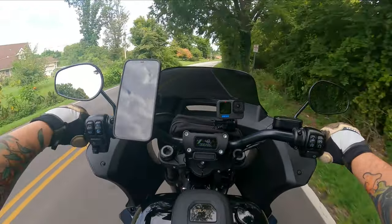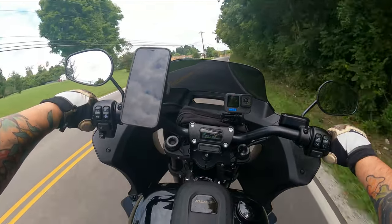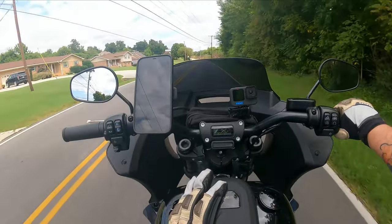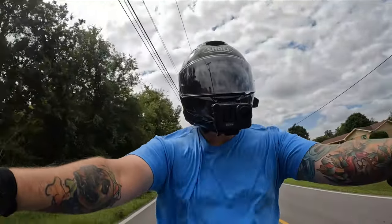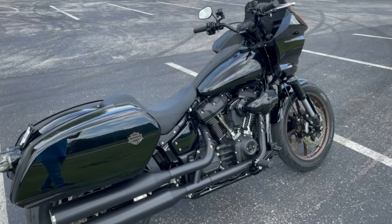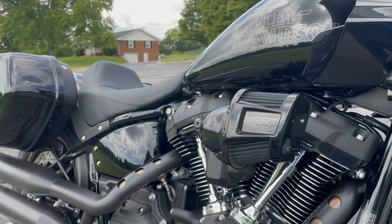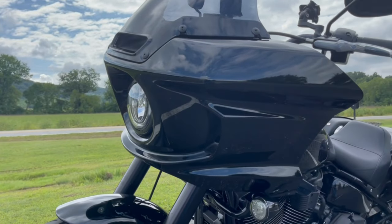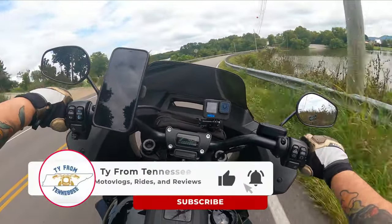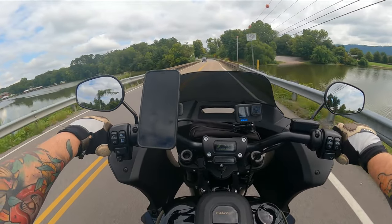All right, let's get into today's video. What we're going to be talking about is how to break in your new motorcycle, how to break in your new Harley-Davidson motorcycle, and more specifically how to break in your 2022 Harley-Davidson Lowrider ST, this motorcycle that I'm on right now. Hey everyone, my name is Ty and welcome back to the channel. I appreciate your time today as we get on this topic.